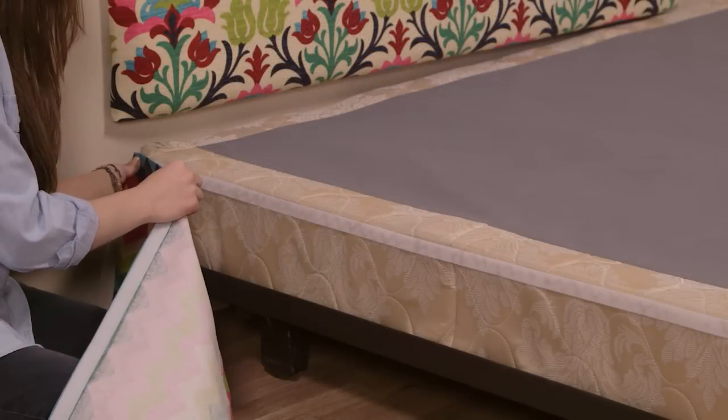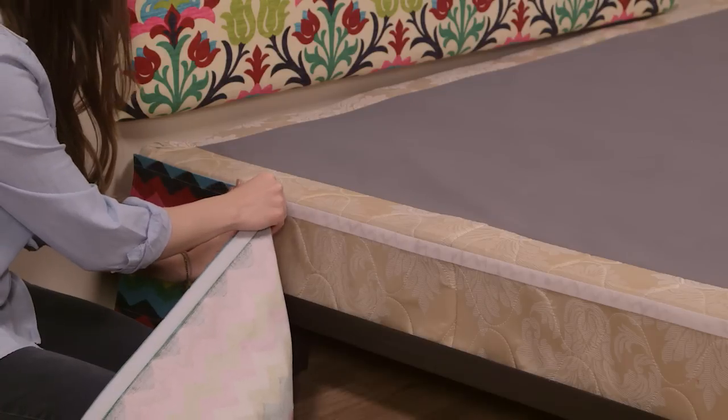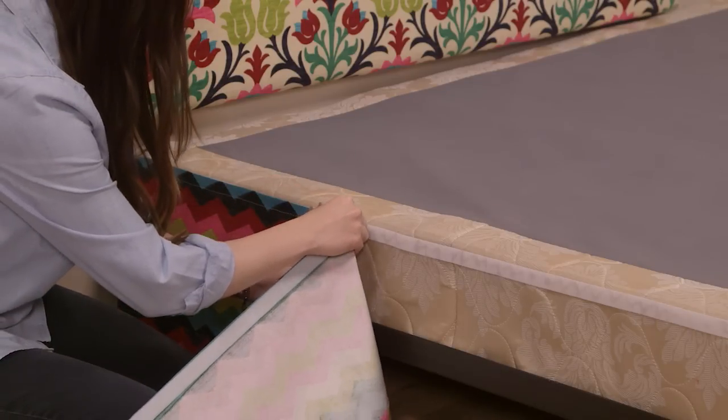Once the fabric adhesive on the bed skirt is good and dry, simply start at one end, attach the bed skirt to the bed, and you're all done. How easy was that? What a beautiful piece to add to your already gorgeous designer-style bedding. Be sure to check out the other videos in our Sew This Bedroom series for even more bedroom inspiration and how-tos. That's all for today everyone, I'll see you here again next time at the Hobby Lobby Creative Studio.